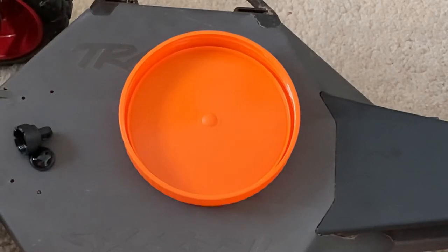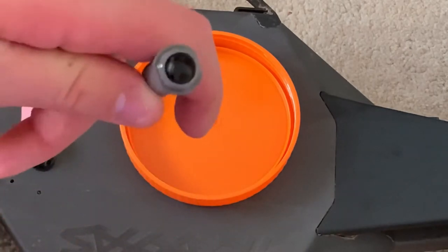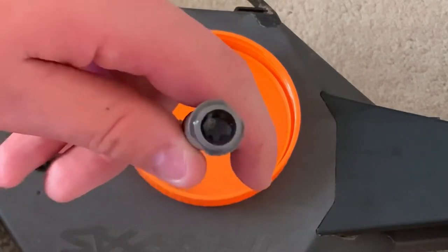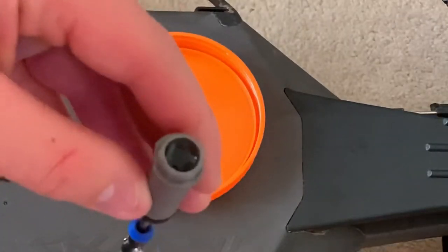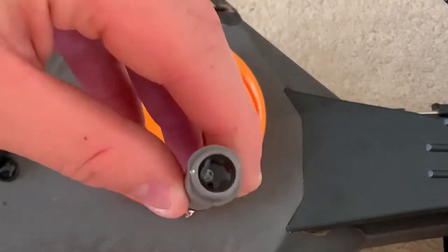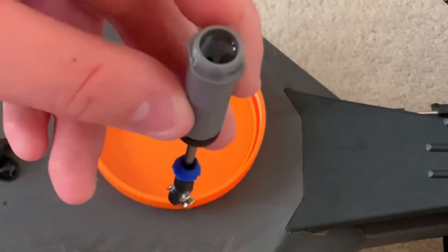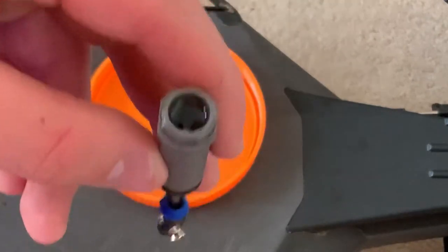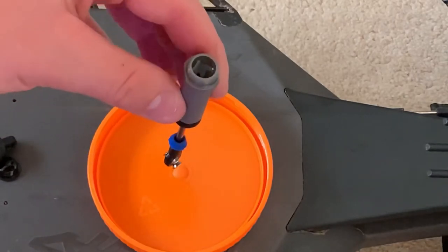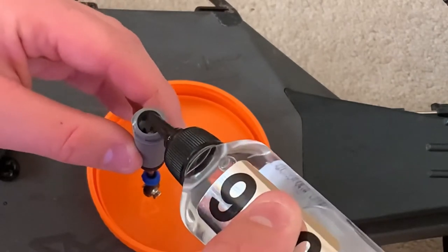At this point you'd pour your shock oil or fluid into a container and make sure that you dispose of it properly, then put some new shock oil in. I changed the oil very recently so I'm just going to make sure that I do not overfill the shocks, because if you overfill the shock then it won't work properly. Holding the shock over the container, I'm just going to put some more oil in.